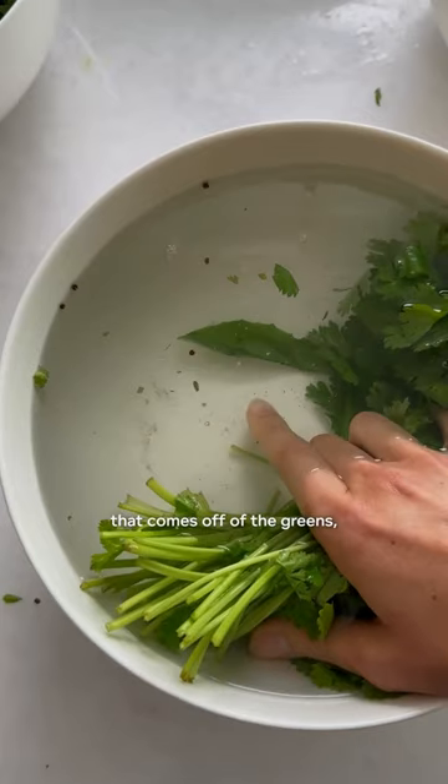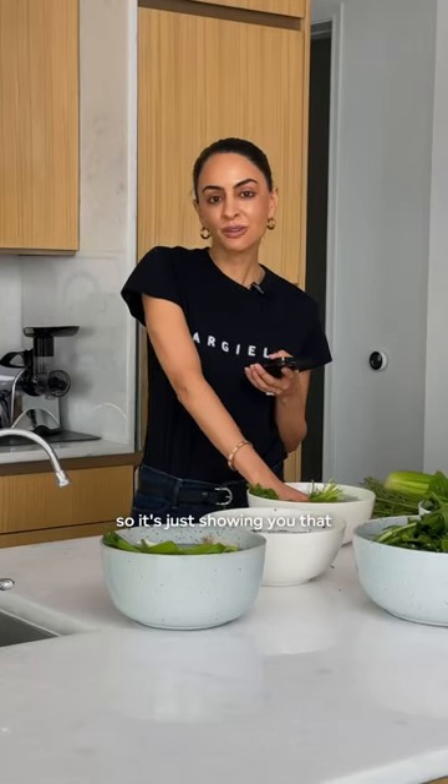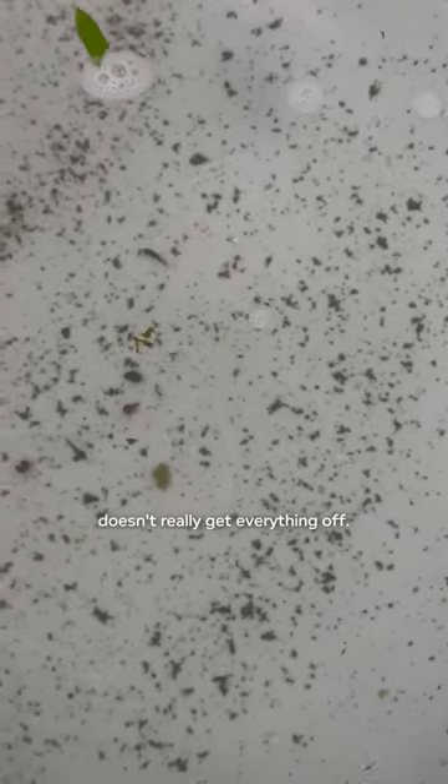You can literally see the dirt that comes off of the greens, so it's just showing you that a quick rinse doesn't really get everything off.